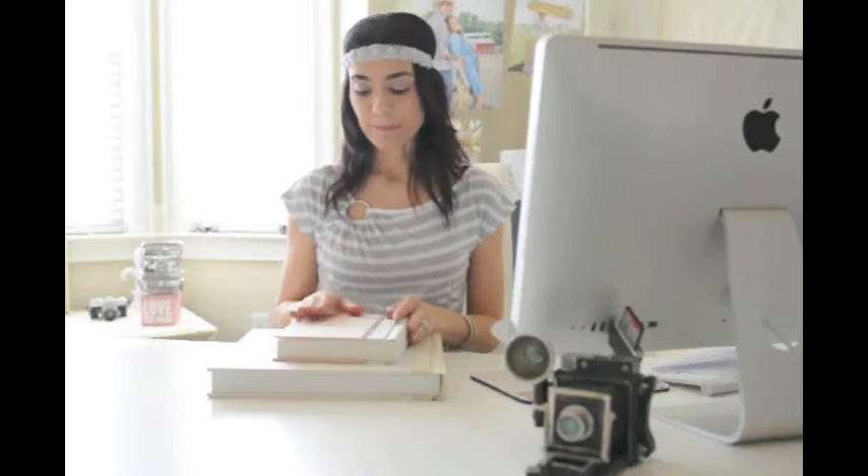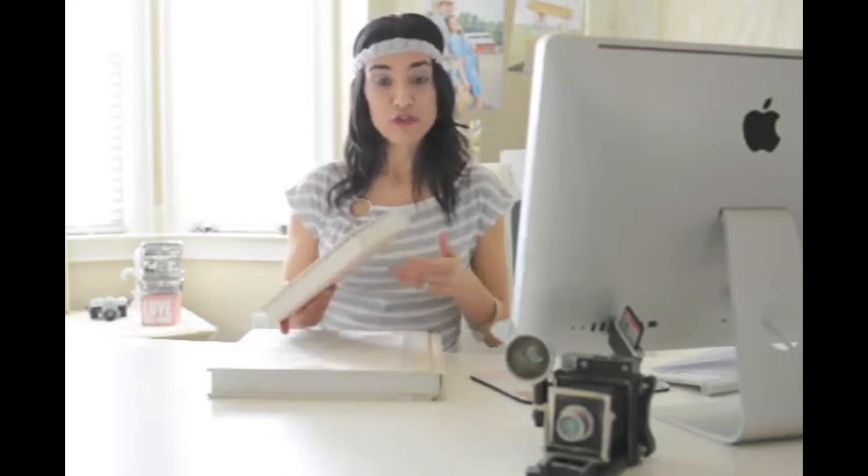They are handmade with raw fabric. There are different options to choose from, so I just want to show you the two that I chose.